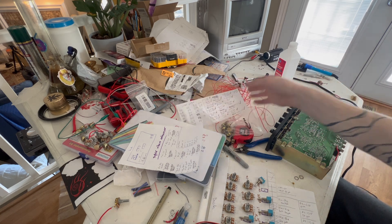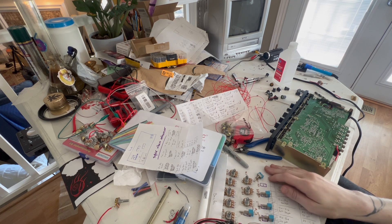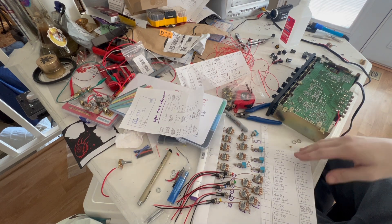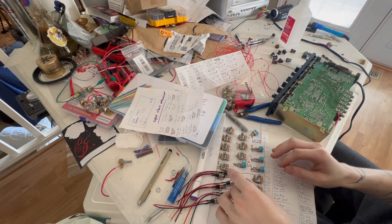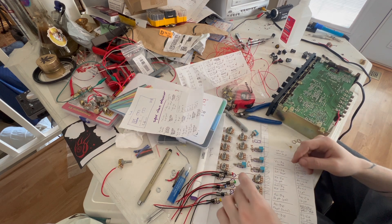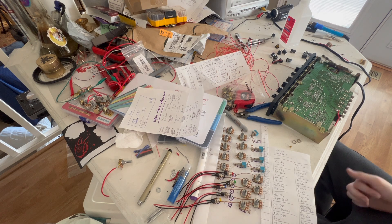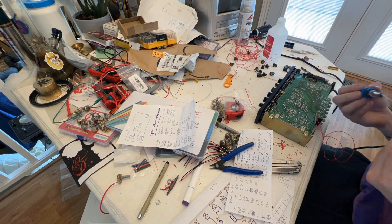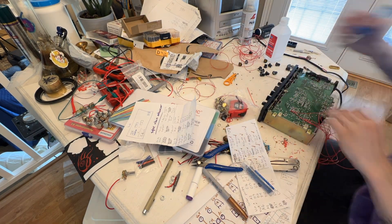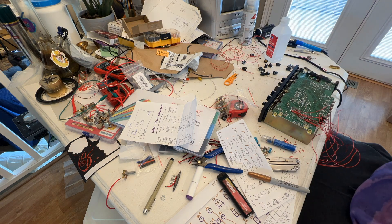Here I have all my components laid out: there were 14 potentiometers, six push buttons, and five switches — one switch turns on one of the potentiometers. So I have those all laid out as I'm going to place them on the case. Now I'm getting to soldering my bend points, just attaching a little lead to each of the points I'm going to bend from. I forget how many in total this piece had, but there were a lot of them.